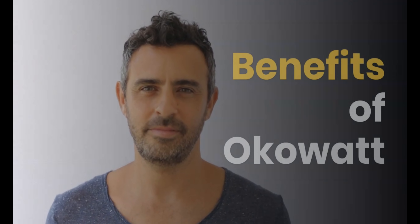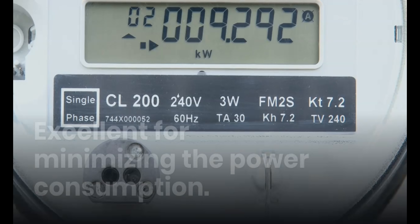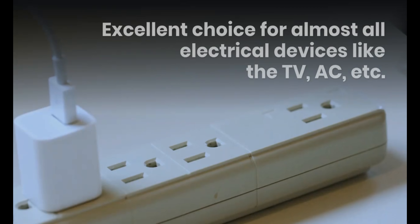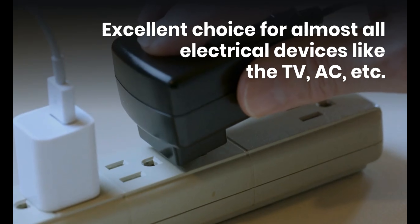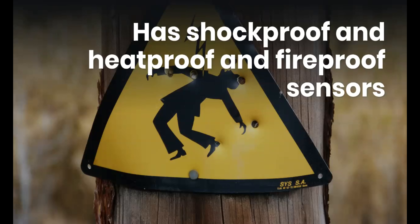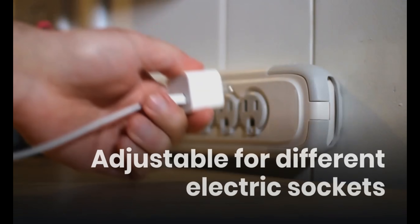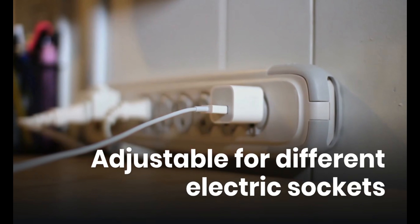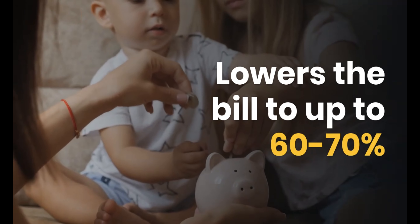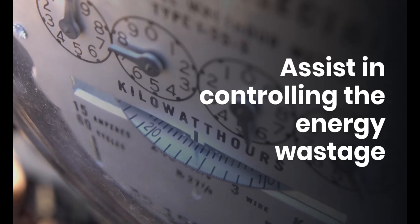What are the benefits of OCOWatt? It minimizes power consumption and works with all electrical devices. It has shockproof, heatproof, and fireproof sensors. It is easily adjustable for different electric sockets. It lowers the bill by up to 60–70% and assists in controlling energy wastage. It can be used long-term without any worries.